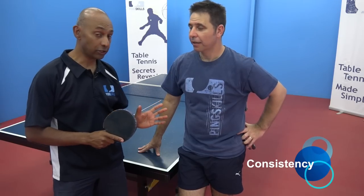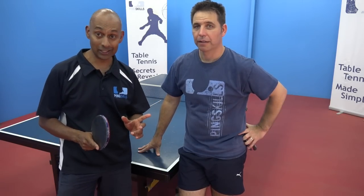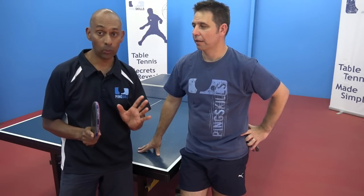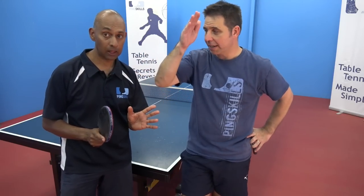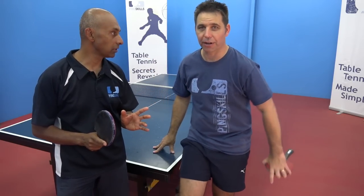Alright Jeff, it's now time to cooperate with each other and we're going to do the consistency forehand game. We're going to see how many forehands we can hit in a row without a mistake, with the correct technique — right start position, right finish position. Alright, let's go.